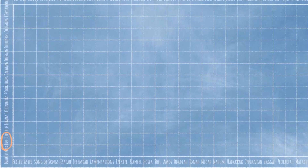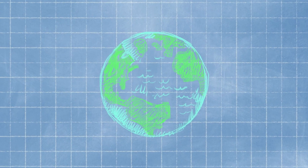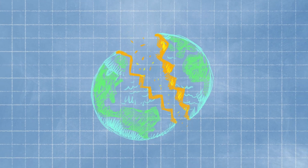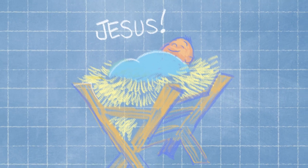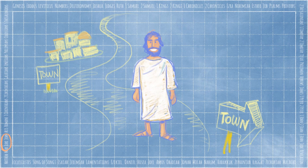Today we're in Luke, the third book in the New Testament. But before Luke, in the very beginning, out of a deep, deep love, God made an amazing world. But when people turned away from God, the world was broken. God made a plan to draw people back into relationship. So at the right time, God sent a tiny baby to be born in the small town of Bethlehem — God's very own Son, Jesus. When Jesus grew up, he began to travel from town to town teaching and healing, which is where our story starts.